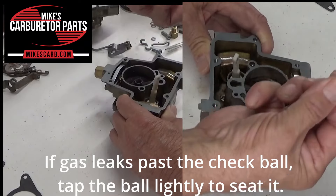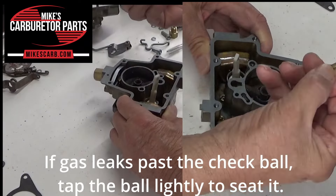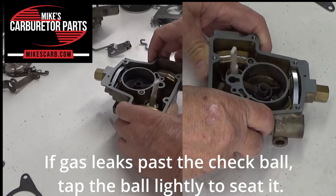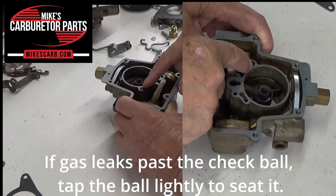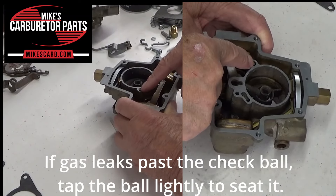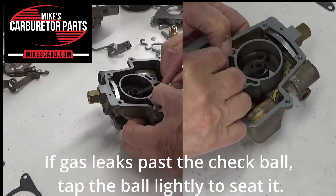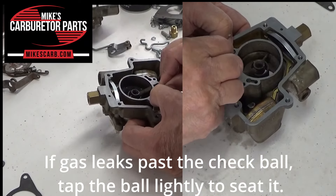Now the next thing we'll do is put the check ball in there and the check weight right here. If you lost your check weight, try a second check ball — we have check weights here. You can actually whittle one down to fit; make sure it fits in there easily and you've got a sixteenth of an inch or so at the top.